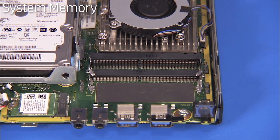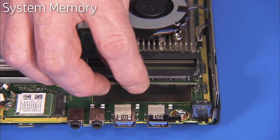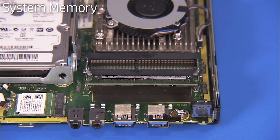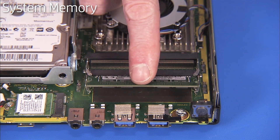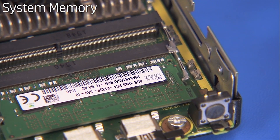To replace an SODIMM memory module, angle the module to about 30 degrees, engaging the notch into its socket tab. Press the module down into place until the retaining levers snap into position over the sides of the module.